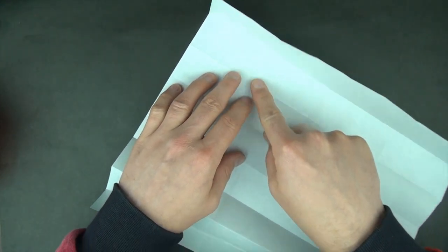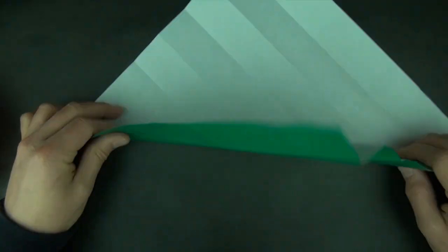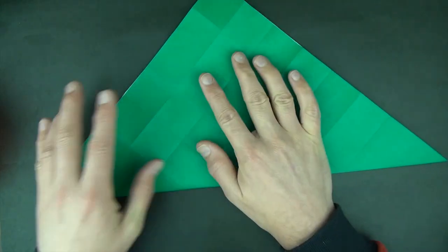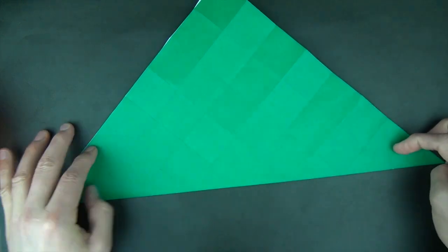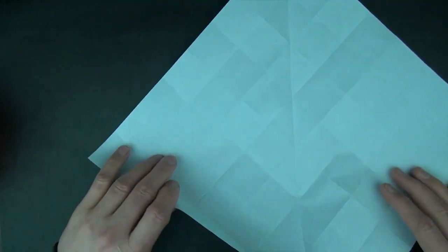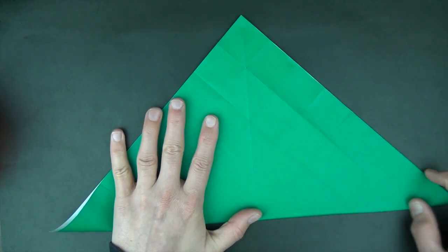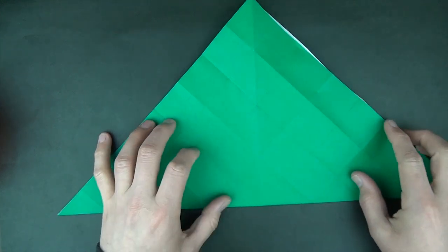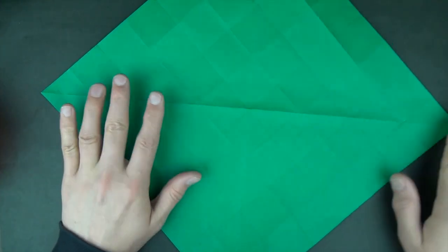Now we're going to divide the diagonal into 8. Let's start out by folding diagonally in half. Let's go ahead and fold the diagonal and the other diagonal. Now let's fold colored side up.